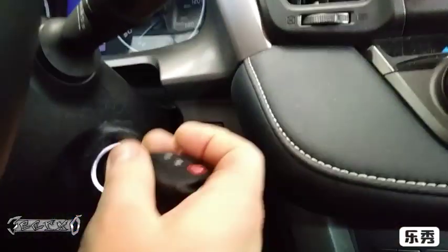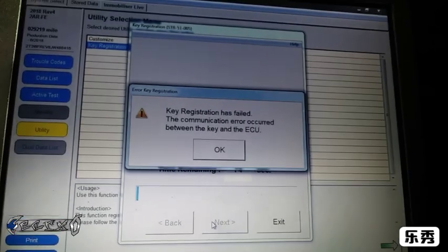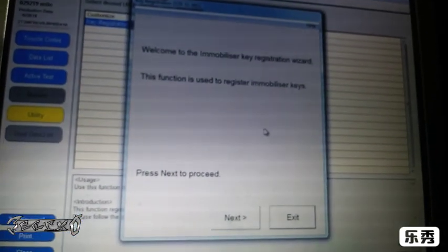You have to do this kind of quickly. Here's my new key. Do not turn the accessories on — leave them off — and press 'Next'. Took too long. I have to redo it. It just says 'Try Again', so you start over.